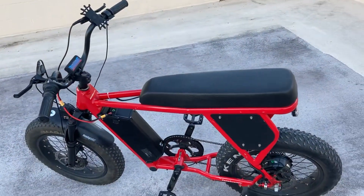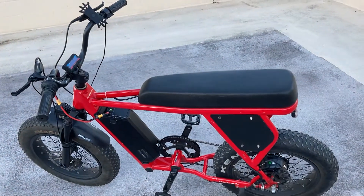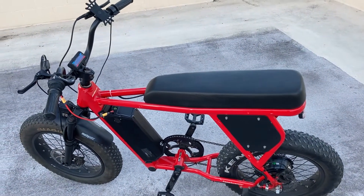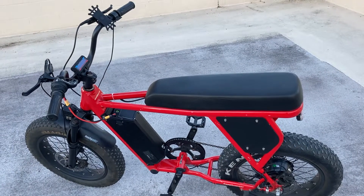With the G062 motor it can actually pop wheelies, which is pretty incredible. You have to lean forward to stop it from taking off on you.